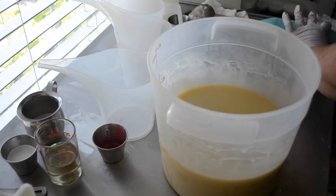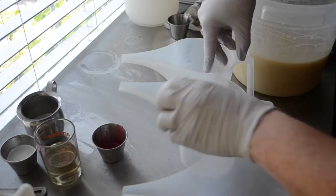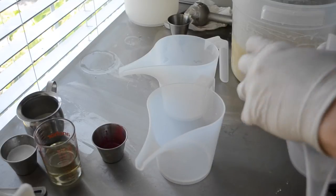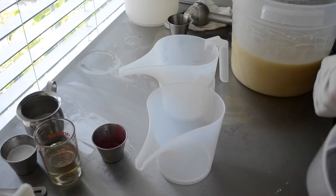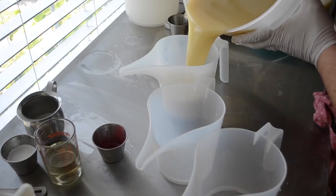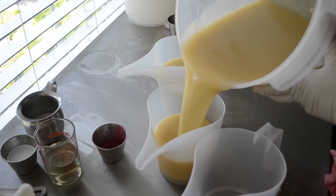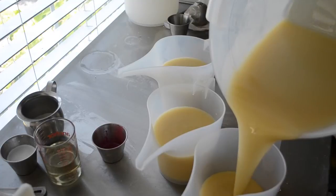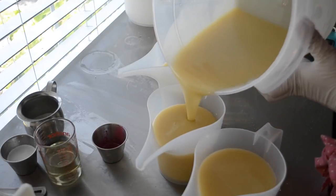Let me make some room here. I'm going to split this into three containers, but I'm actually only going to use two colors. I'm doing this because I am overthinking and I'm trying to eliminate any error because I've already had a big blunder today.